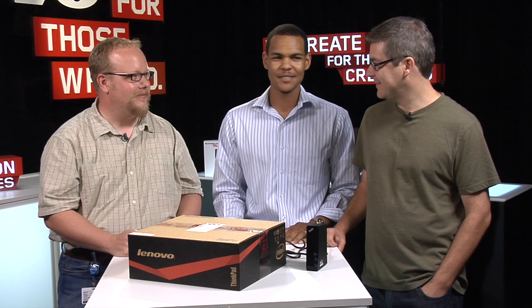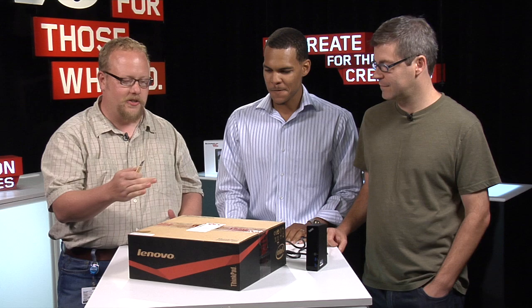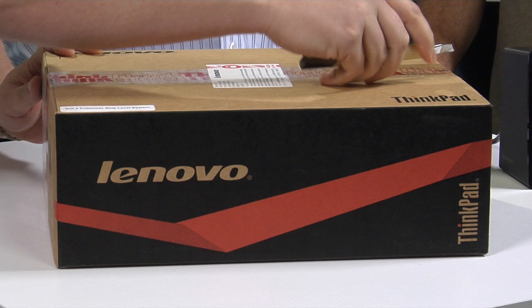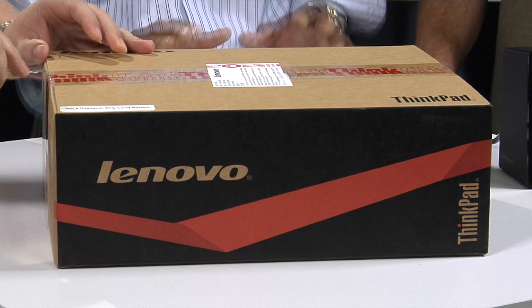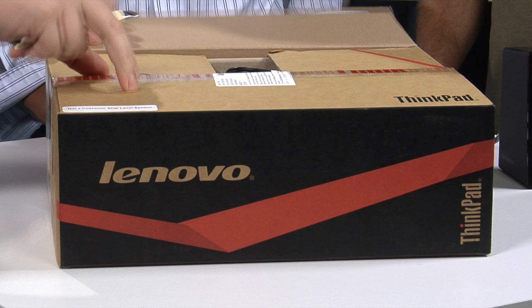Let's get into this real quick. I'll let Richard give us a little overview of what the product is while I start digging into the box. So we're getting ready to open up the ThinkPad X1 Carbon. It is the thinnest ThinkPad we've produced to date. It is the lightest 14-inch Ultrabook — two very big milestones. It's the culmination of 20 years of engineering, so it's a pretty big deal for ThinkPad and for all of us here in Morrisville and over in China.